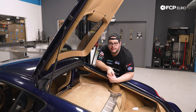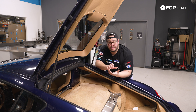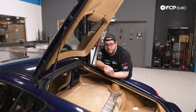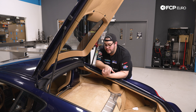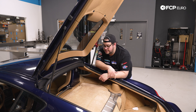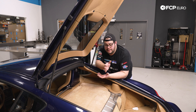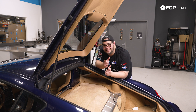And that, my good people, is going to conclude this DIY for today. Overall, not a terrible job on the 987. The 986 might be a little bit tighter putting the soft top into service mode, but otherwise a pretty similar process. If you liked this video, please give it a thumbs up. If you have any questions or there's a specific DIY you want to see us do on the 987 chassis, leave that in the comments section below. If you like this DIY and want to see more, please consider subscribing — we make new ones all the time. Thank you so much for watching, we'll catch you in the next one.